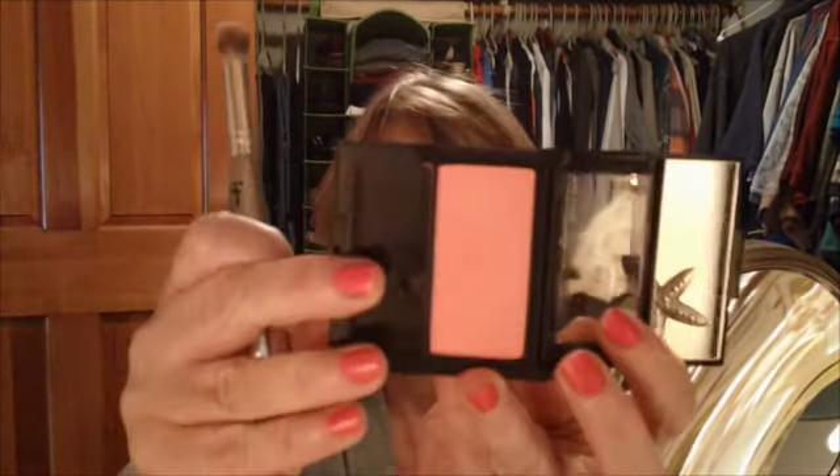I'm going to take my IT CC Radiance palette, go along the cheekbone like that, and then take my Hoola bronzer by Benefit. Now I'm just going to take some blush — I'm going to use this Revlon color, it's hot pink, H-A-U-T-E pink — and take my IT Cosmetics blush brush and kind of blend up right on top of my contour on my cheek.